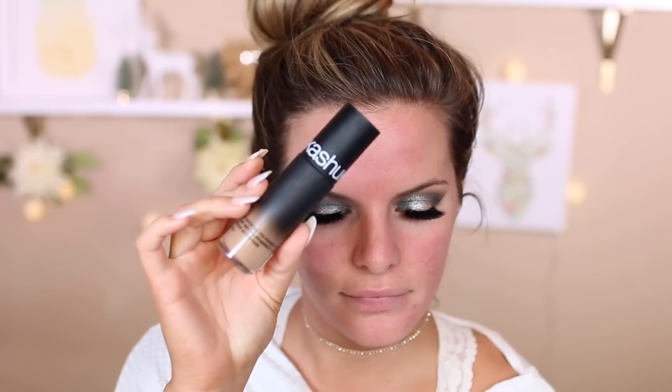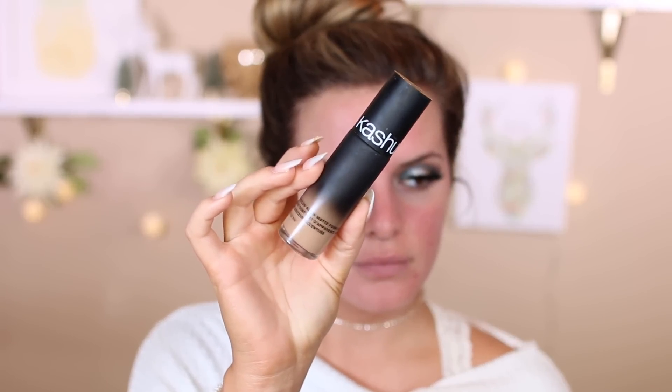Blend out any harsh edges, then I'm using these Eyelure Lashes in Luxe Gilded — they have these at Ulta in the drugstore section. Using my regular face primers, I'm just going to prime my face. If you're interested, I will have everything linked down below in the description box. Then I'm using my Sonia Kashuk Satin Matte Foundation — I cannot get away from this foundation, it's so good. It's a full coverage foundation and I'm using my Japonesque sponge to really blend it in.